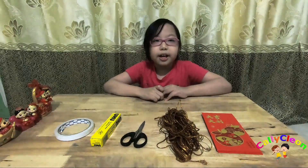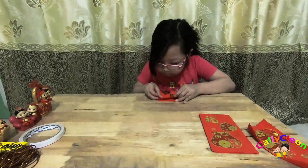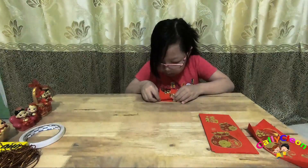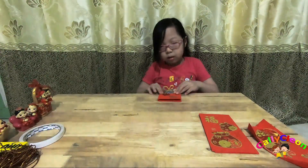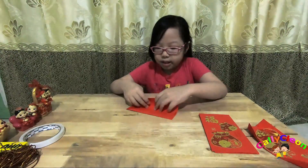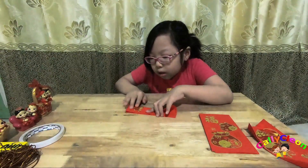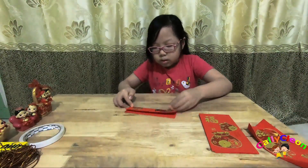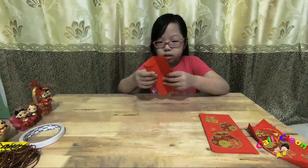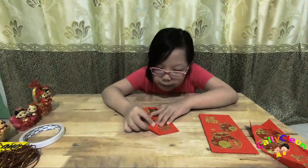Sekarang kita mulai tipak dua seperti ini. Tipak dua lagi mempanjang seperti ini. Habis itu lipat seperti ini.